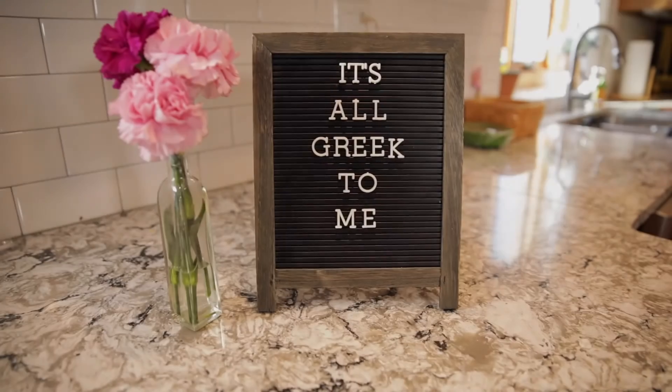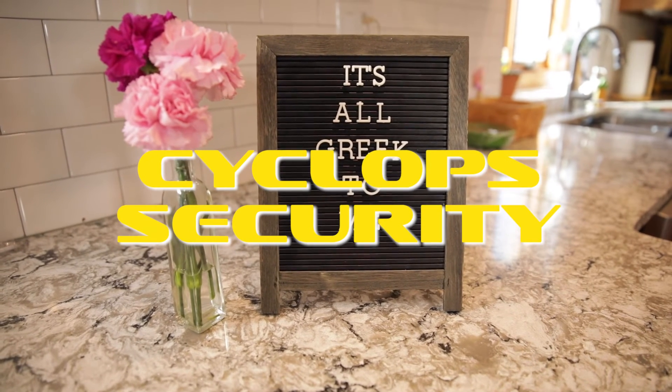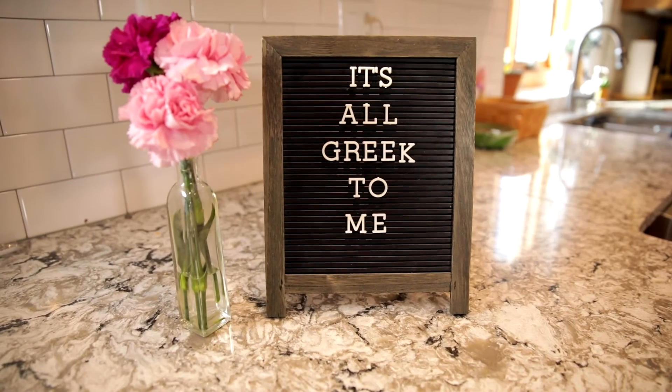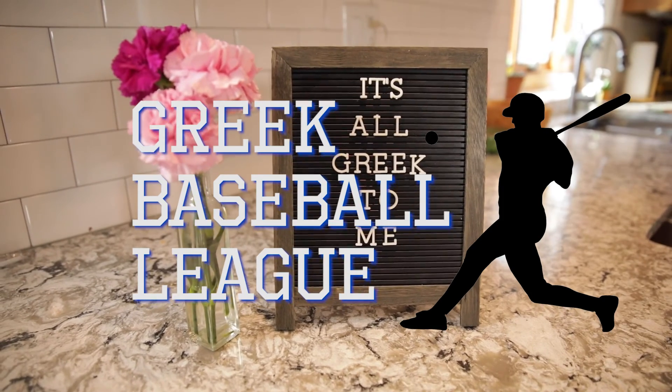While the cake cools down let's take a look at today's sponsors. This week's episode of It's All Greek to Me is brought to you by Cyclops Security — when you want an eye in the sky, Cyclops is there for you. And by the Greek Baseball League, where Homer is king.